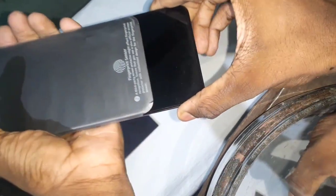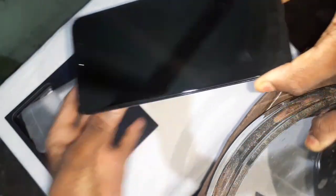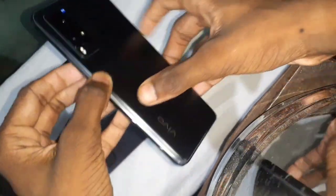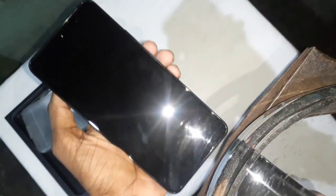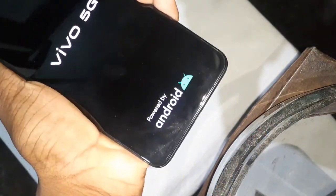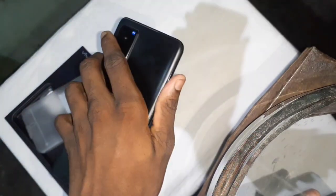Let's see how our phone is. This is a black color variant. This is the fingerprint sensor. There are 3 cameras. I will see the camera details in the description. There is a selfie camera. This is a Vivo 5G powered by Android.